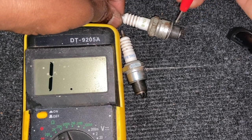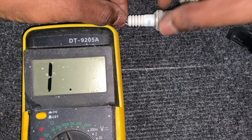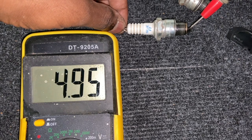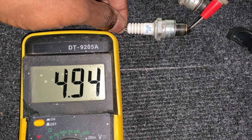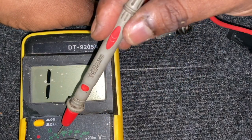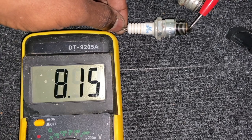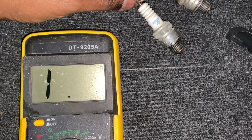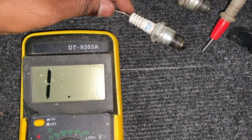Now testing the good plug: connect the multimeter lead to the center electrode inside and the other to the top terminal. You can see there is a reading — anything between 5 to 15 is acceptable. This is not 5 ohms but 5k ohms because the meter is set to 20k. This plug reads about 5k ohms and gives a consistent reading, which means it is working fine. The ceramic body isolates the center electrode from the outer ground, which is how the plug functions.